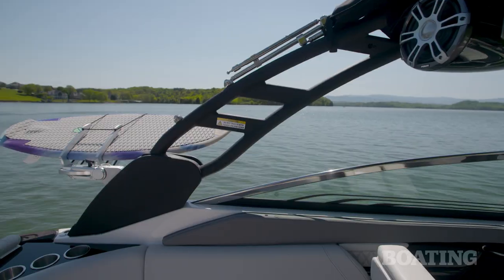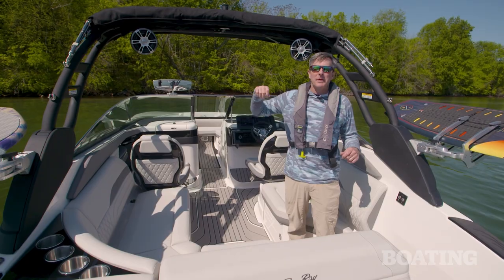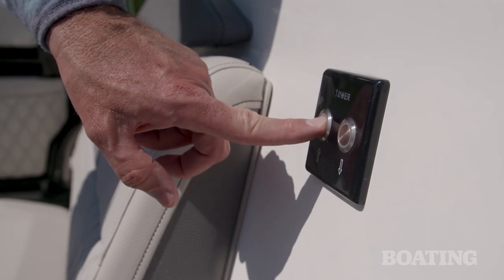Let's start with this electric tower. It comes standard with a surf package. It's got a tow point, a fold-out bimini, and the optional board racks. It raises and lowers with the push of a button.